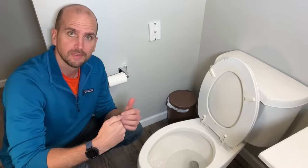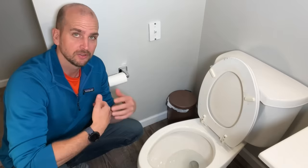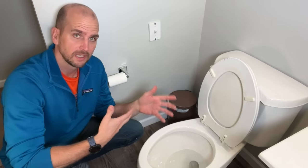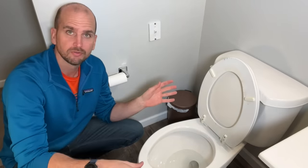Step three covers the scenario where you do not have a valve or the valve isn't working. This is good to know ahead of actually needing to use it. If we can't shut the water valve off because there isn't one or it's not functioning correctly, let me walk you through exactly what I do to get that water stopped and avoid water going all over your floor.